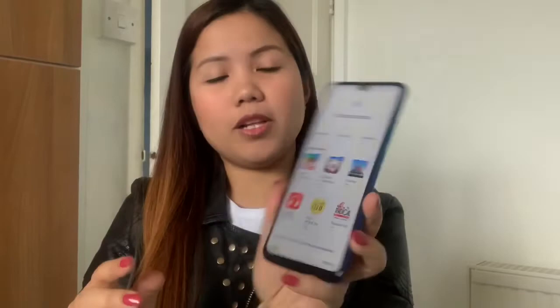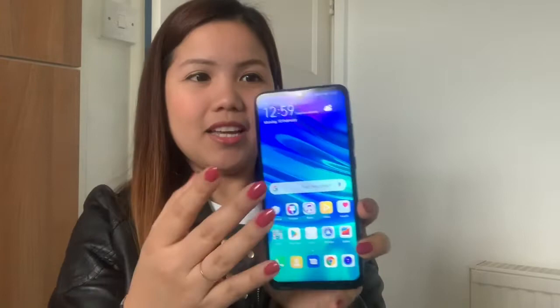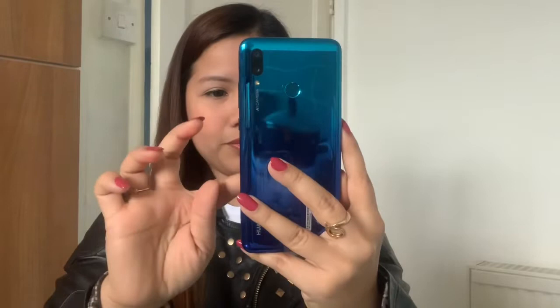Going through the face lock positioning setup and accepting prompts. It's asking me to download something, but I'll do that later. The phone is all set up now — I'm amazed, and I'm going to check the camera.